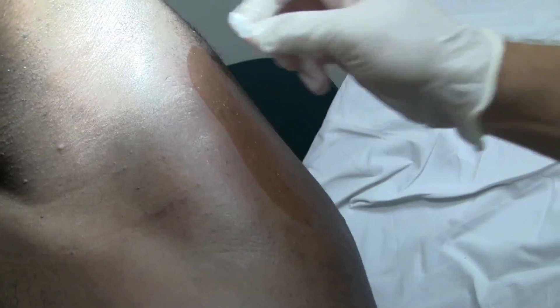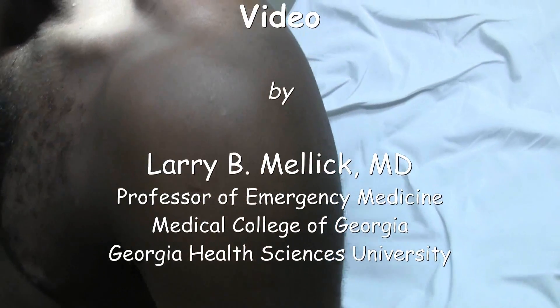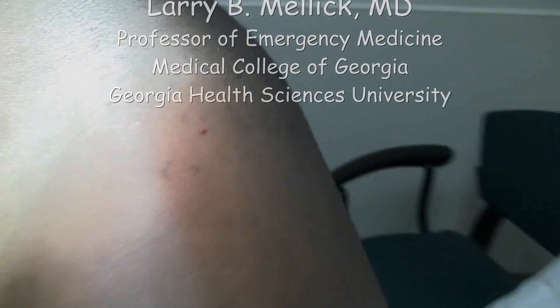But we're injecting bupivacaine 0.5% and a total of about 40 milligrams of Solu-Medrol. So what would you say your pain is doing now, sir? It's lightened up a little bit. Move your arm around, let's see if it works. Feels a lot better. A whole lot better. Okay, good enough. Thank you so much, appreciate it.